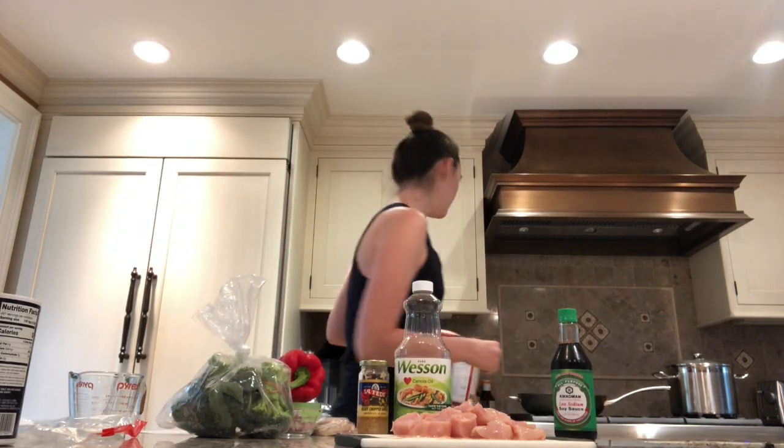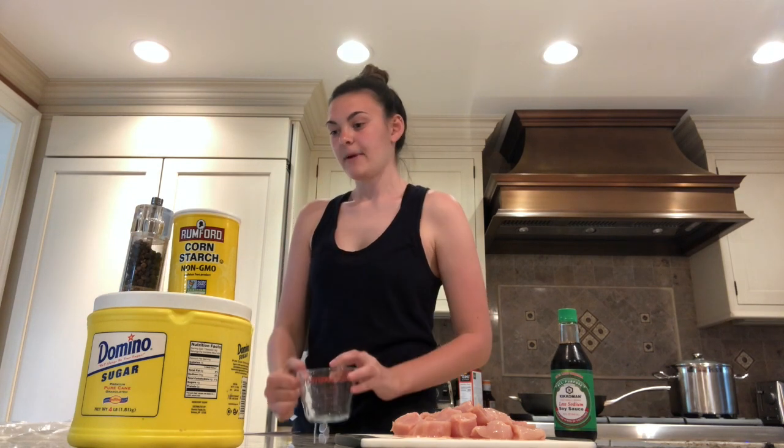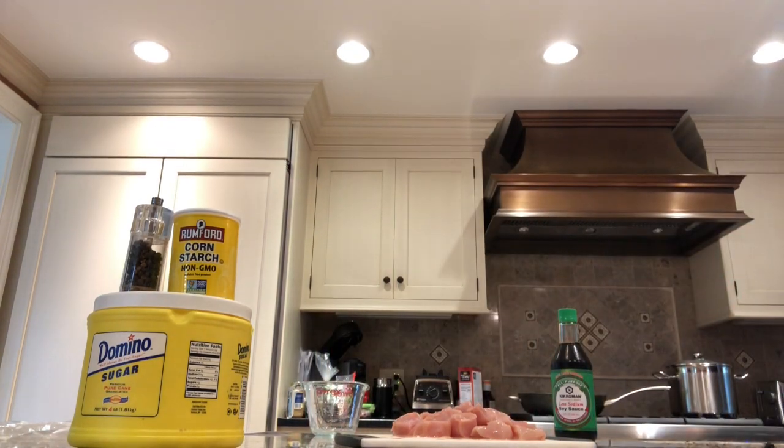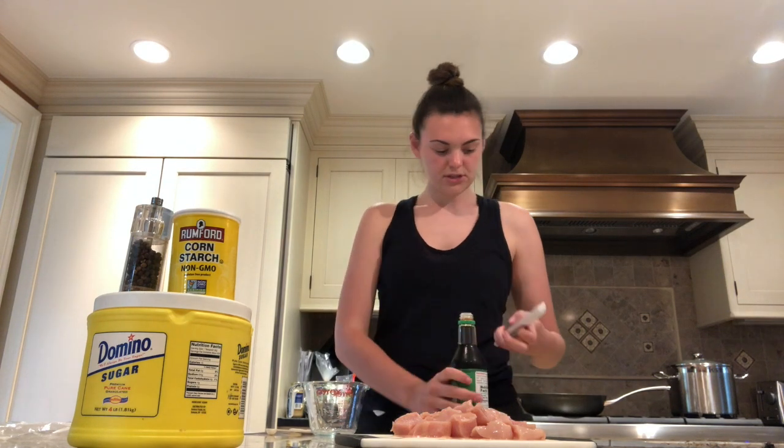To start, I'm going to boil a large pot of water and once the water is at a boil I'm going to add the 14 ounces of rice noodles and let them cook for about 10 minutes. While that's going, I'm going to make the marinade for the chicken in this little measuring cup and then pour it into a plastic bag. The marinade calls for two tablespoons of soy sauce.